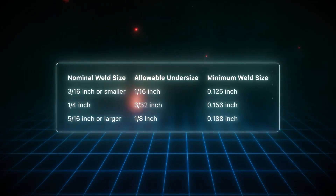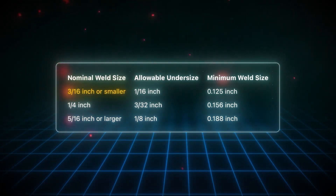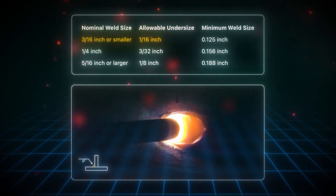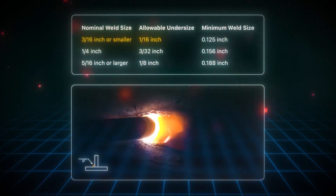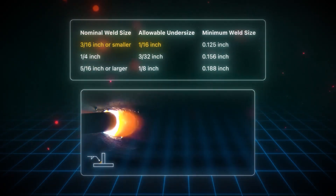In accordance with the book specs, for fillet welds measuring 3/16 or smaller, they are permitted to be undersized by 1/16 of an inch. This means that a continuous fillet weld specified to be 3/16 can be as small as 1/8 inch and still comply with this rule.